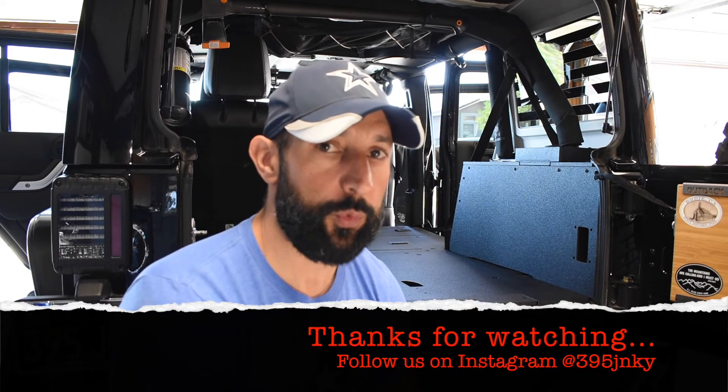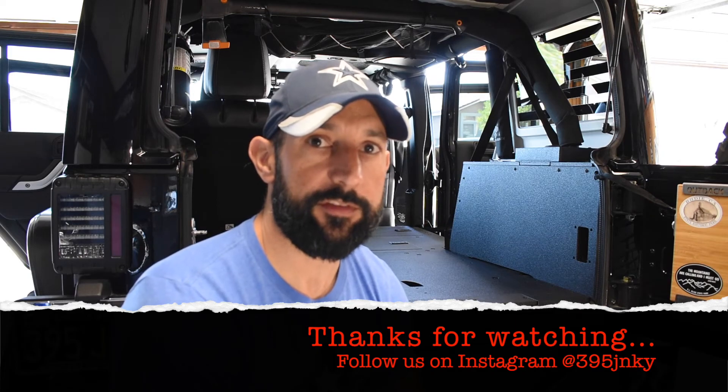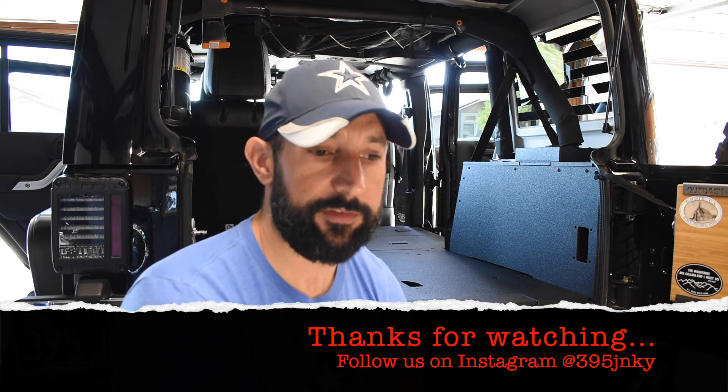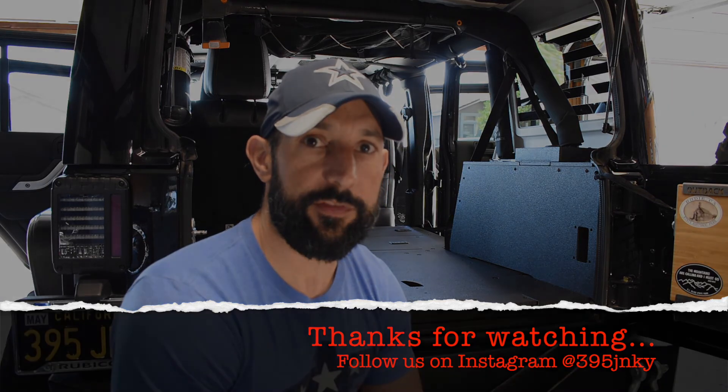Overall I'm super pleased with the install — it was pretty seamless, and any struggles I had were generally user error. Again, Daniel, 395 Junkie Garage — appreciate you guys joining me. Be sure to click like and subscribe. We've got overlanding trips, upgrades, and I've got serious work ahead on my wife's 2018 JL two-door Rubicon: lift, tires, bumper, winch — a bunch of installs happening in the next 30 days, so stick with us and follow us on our next adventure.